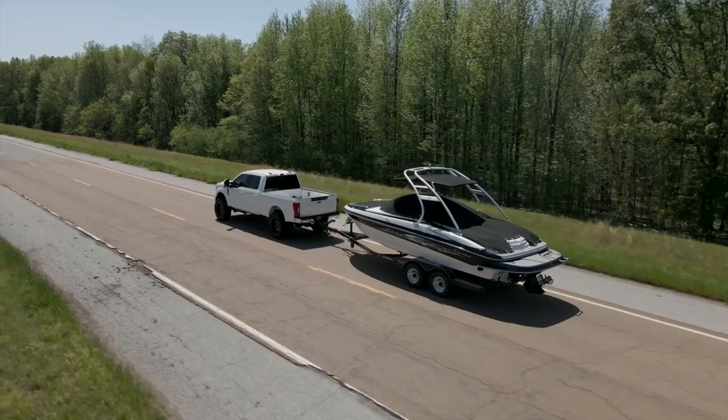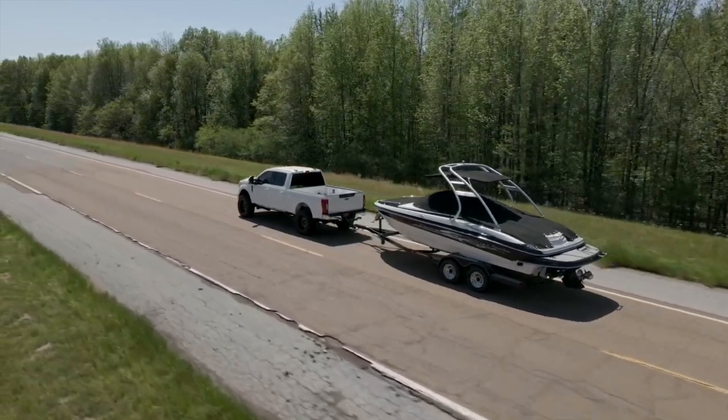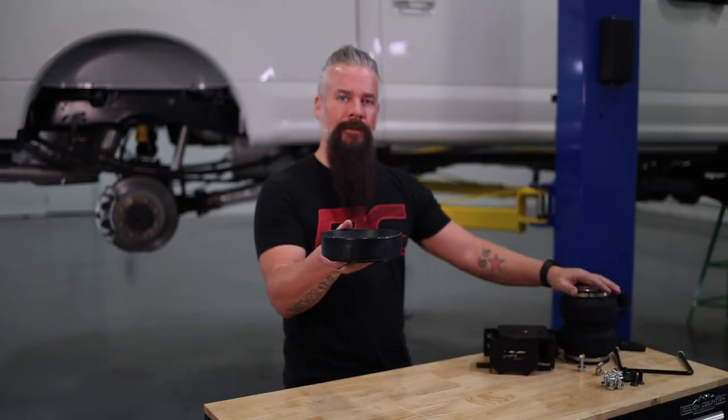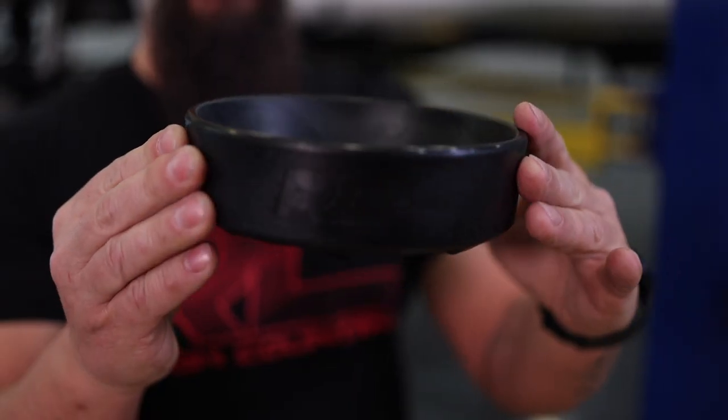So if you're looking to increase the longevity of your air spring system and get the most out of it, you're looking for the Rough Country air spring cradle kit. Get yours today at roughcountry.com.